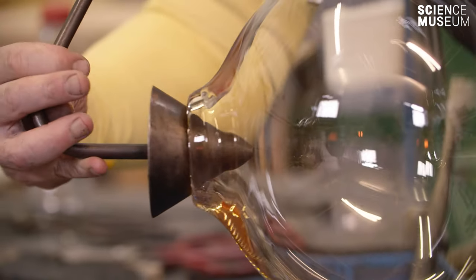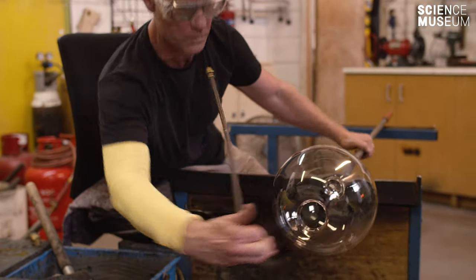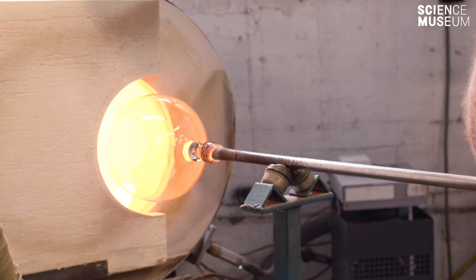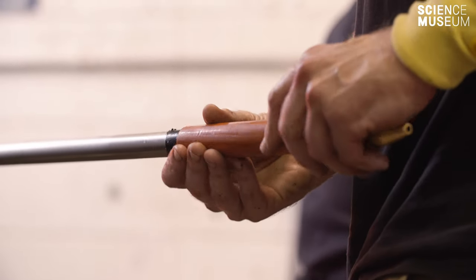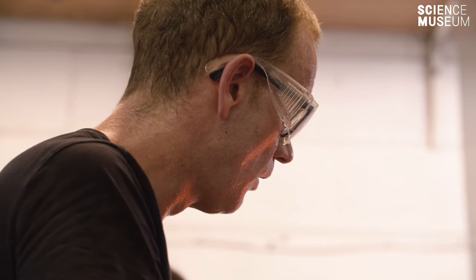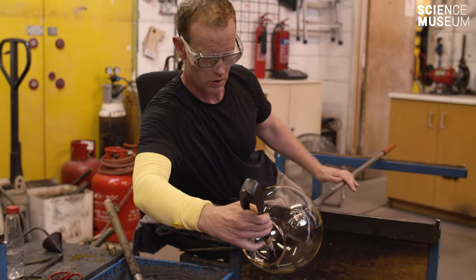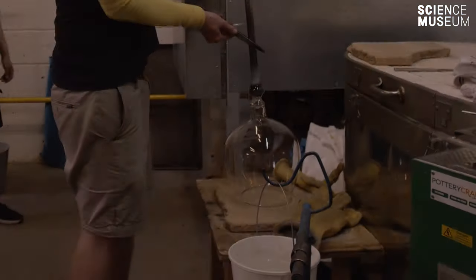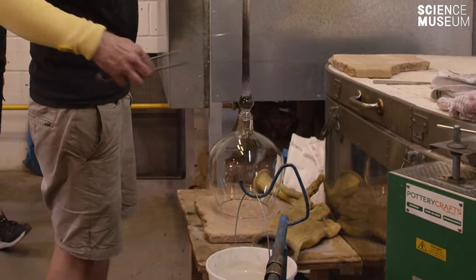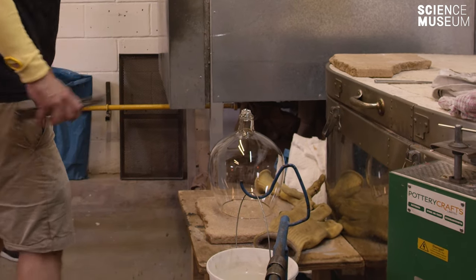It's a very difficult craft to learn. It takes six years to learn the basics and 12 to be a master. It can be extremely frustrating. It can be punishingly hot. At the same time it's extremely addictive. It can be very, very good fun. It can be very satisfying. It can be very interesting. It's all of those really.